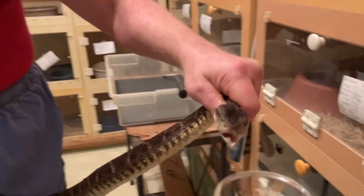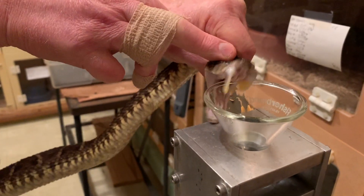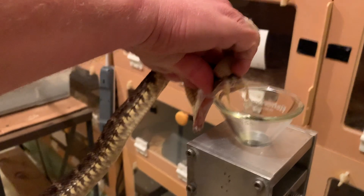We do check our equipment before we start each day. I didn't video that, but we did check it to make sure it was all intact, not breaking or falling apart in any way.